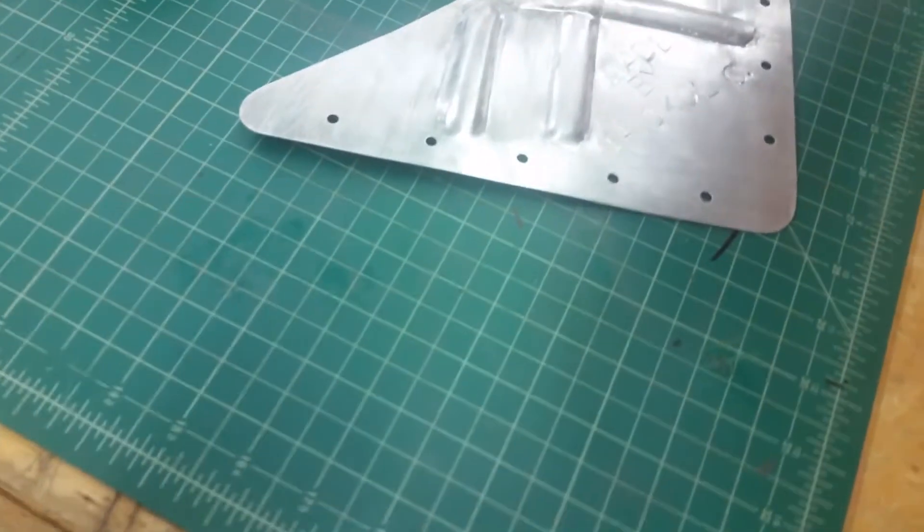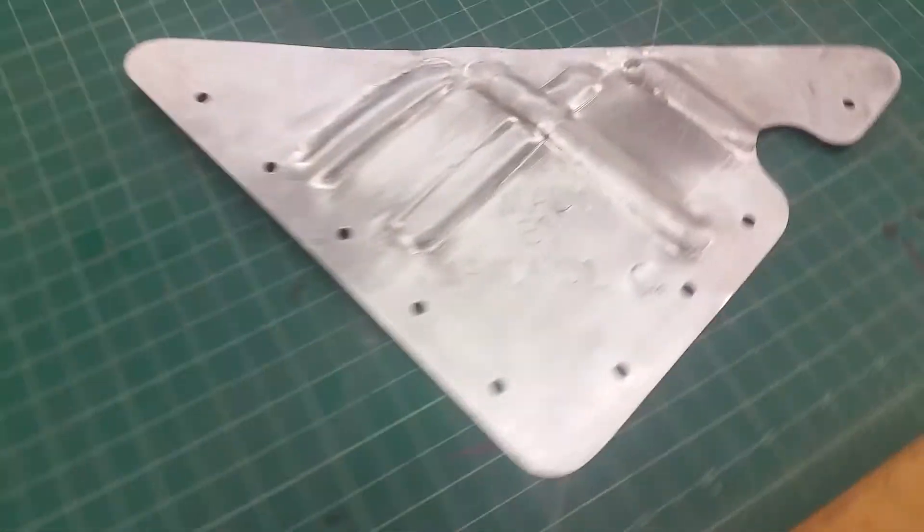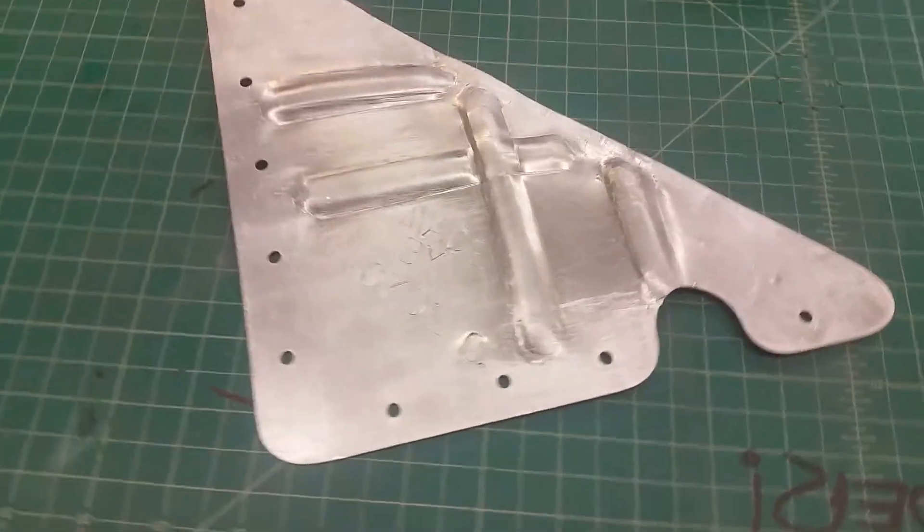This is a gusset that one of my students made — it's all handmade, every part of it he made himself. I'm Mr. G, we're at Memorial High School, and this is an aluminum sheet metal gusset made for an aquaponics project. The light stand used to go rhombus, and when it did we thought, if we put some gussets in, maybe it'll shore it up. So each gusset was made by a different student and has their own personal touch.